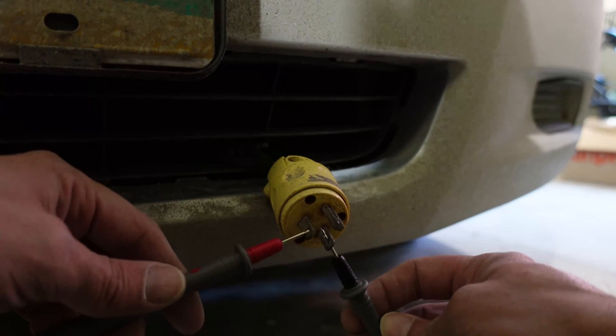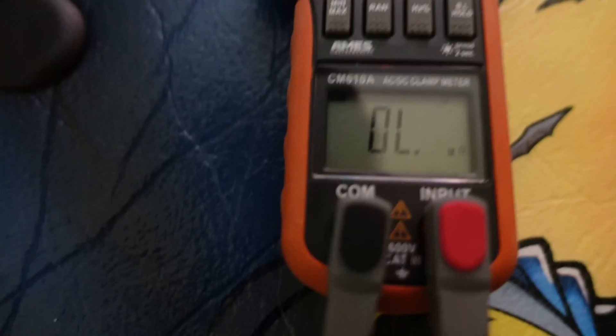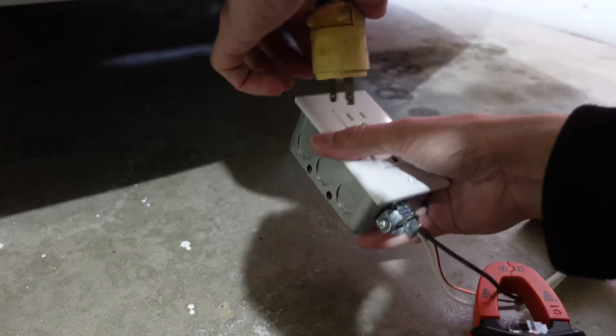In the test I did here, the reading doesn't change on my car. I figured I'd test mine at the same time, and lo and behold, mine is shot. Hers is just the cord, so mine's got a shop appointment to get that fixed.